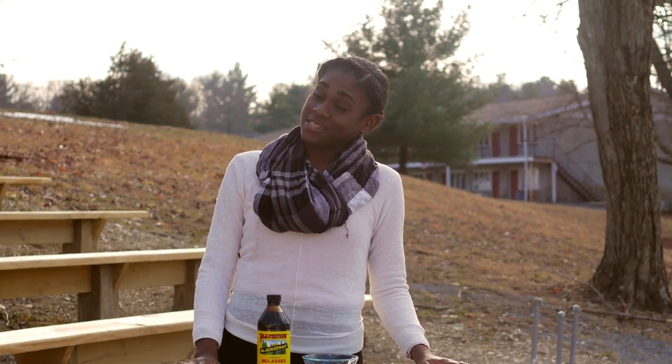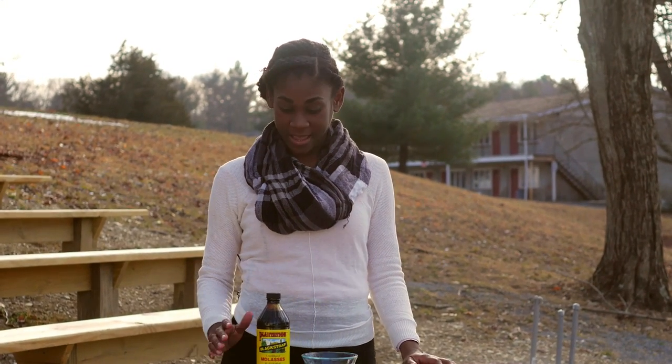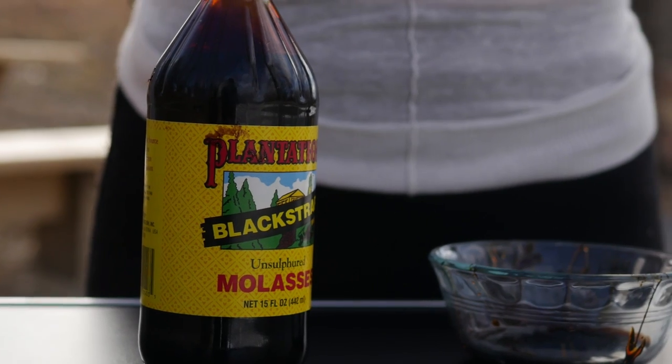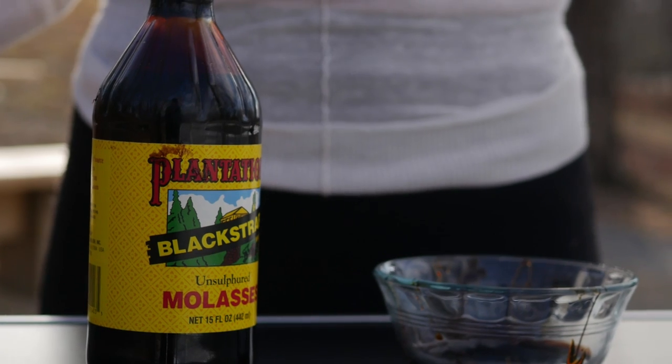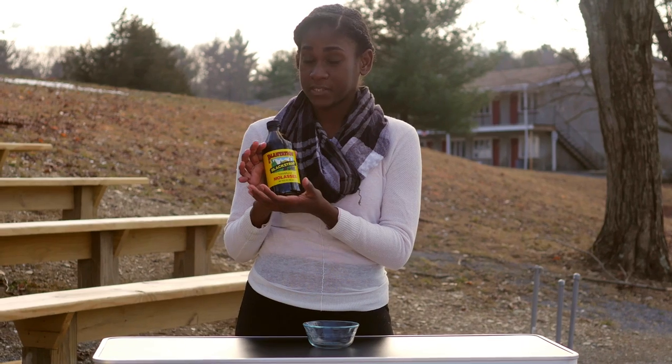This is why I'm going to show you today how we can do a molasses facial. This is blackstrap molasses — you can get it at any of your health food stores, and sometimes they even sell it at regular supermarkets. I only got it for $4.79.